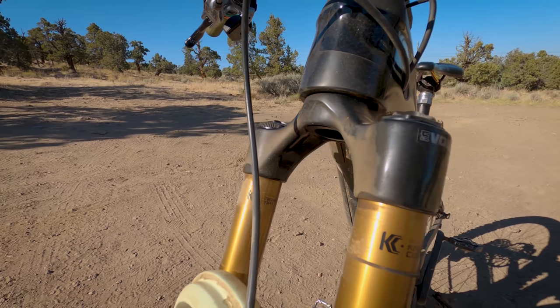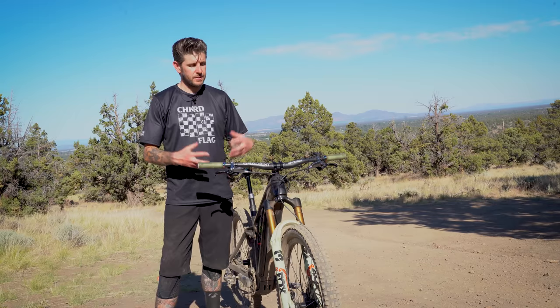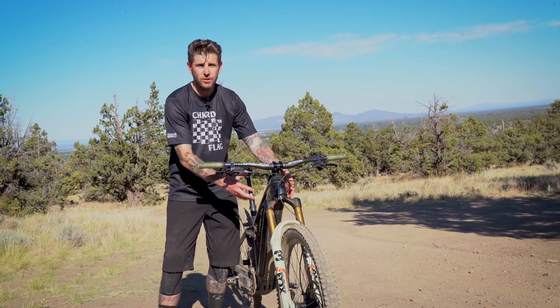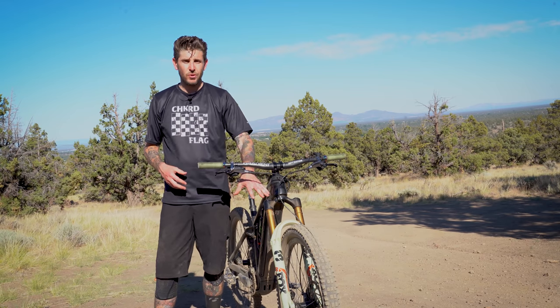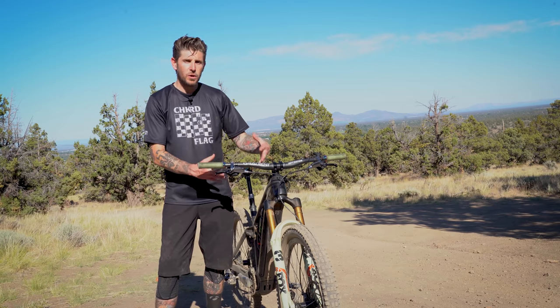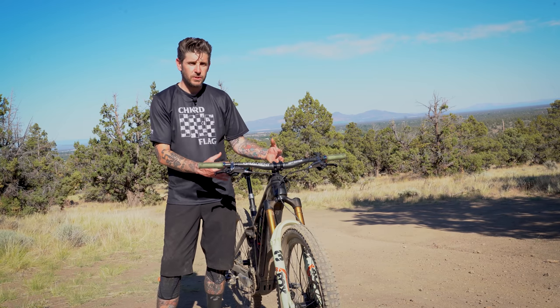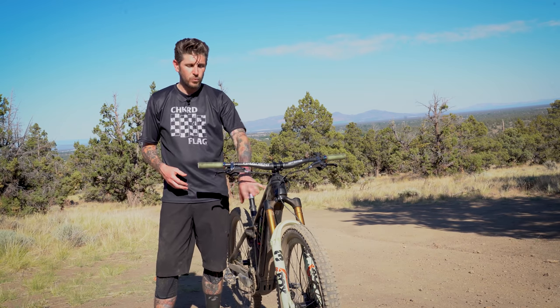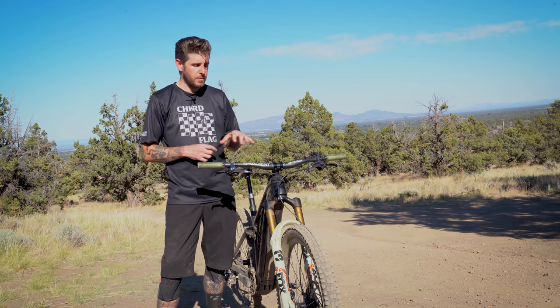Along with the new arch shape, there's a larger 58mm crown. As longer travel enduro bikes and e-bikes get bigger tube shapes and larger head tubes, the 58mm crown diameter helps the fork match those big tubes, while also offering even more stiffness. It really sets this fork apart and gives it the proper beefy look to match these bikes.